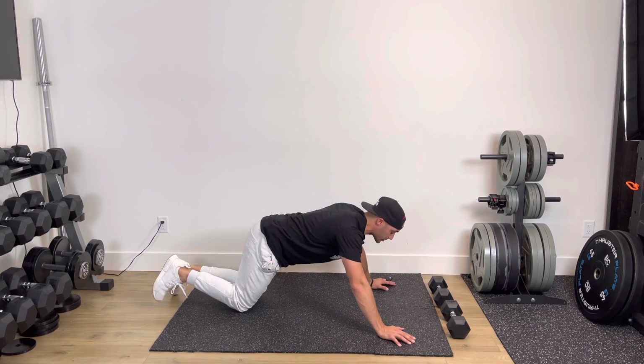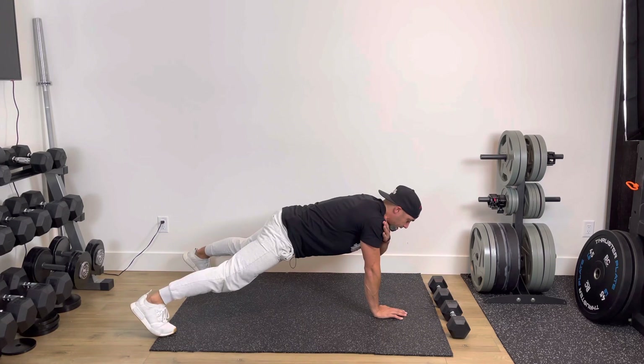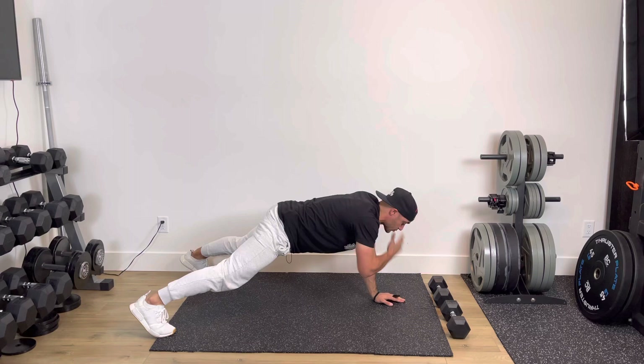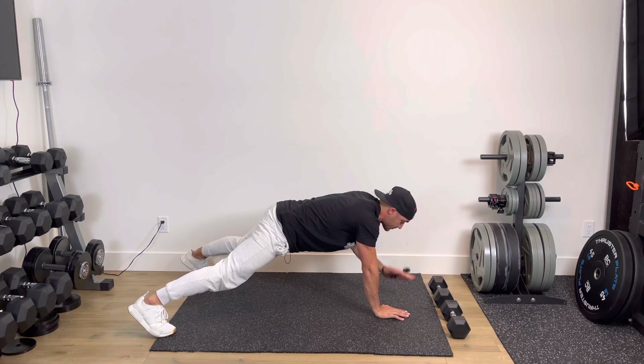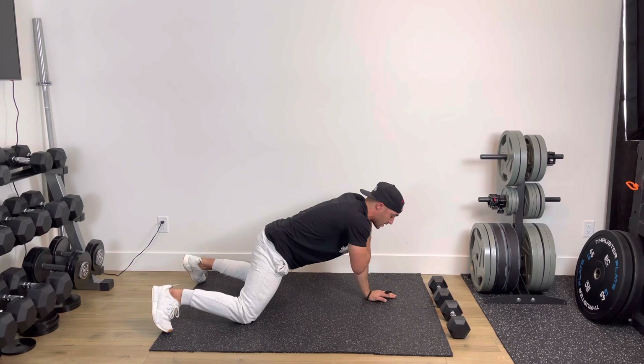Exercise number two: in a push-up position, but now you're going to have your hands close, feet out wide. You're going alternating shoulder taps. Switch. Trying to stay nice and steady, nice and strong through that core. Pretend like you have a glass of water on your back and you don't want to spill it. Same thing can be done from your knees.